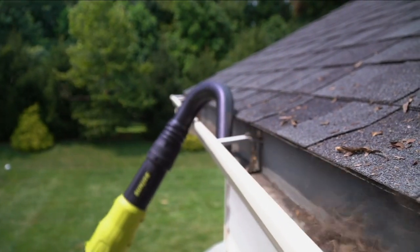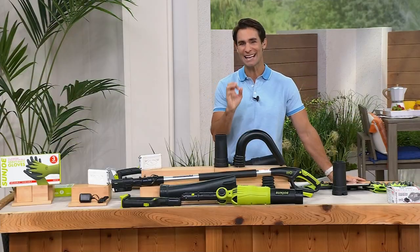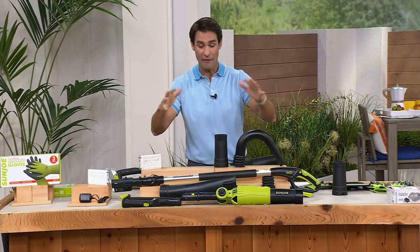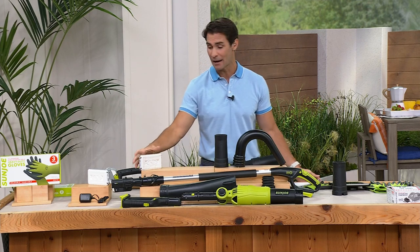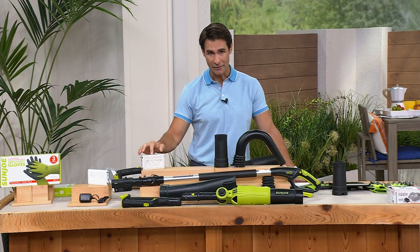This is the one you want to make quick work of all those outdoor chores. It's $129.95, exclusive to HSN. A big bundle getting everything that you need. Look at all of your attachments here.